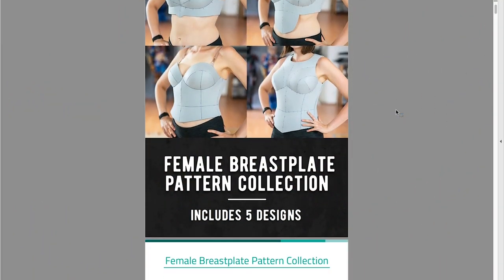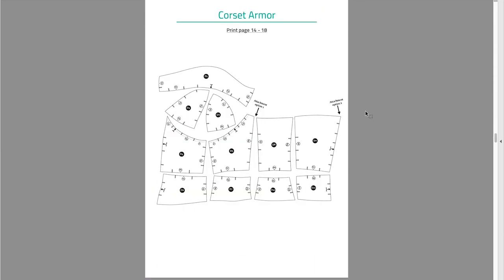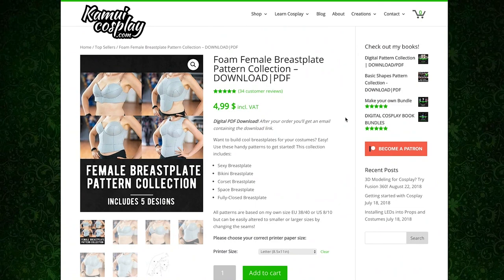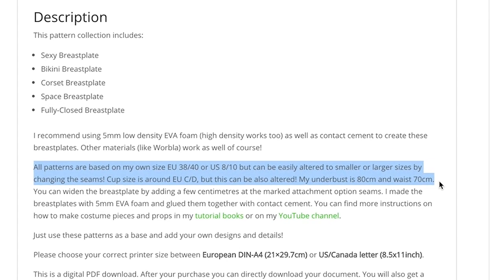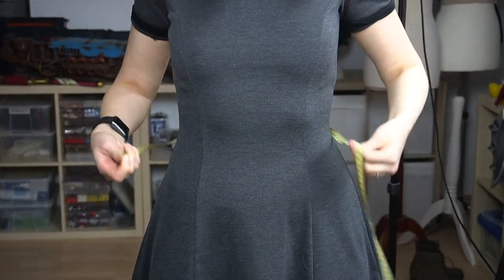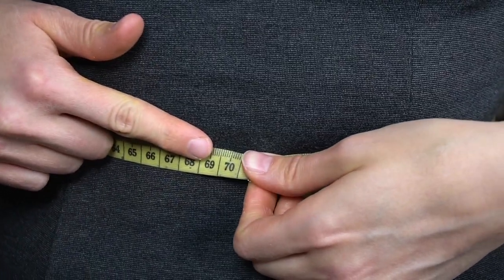As an example, I want to show you how to resize one of my breastplate patterns. The full body design is quite popular, so I chose to use this one. All of my armor patterns are based on my own measurements, and you can always find them written in the product description.